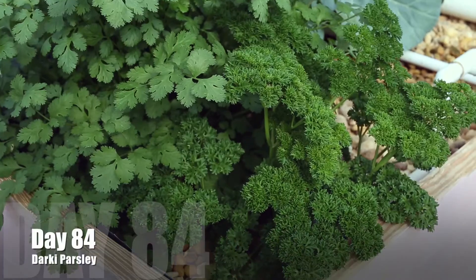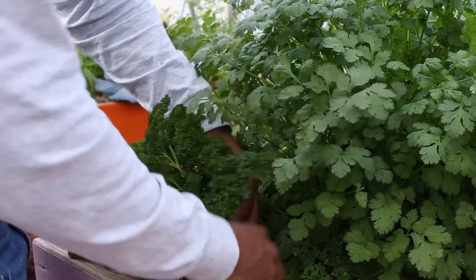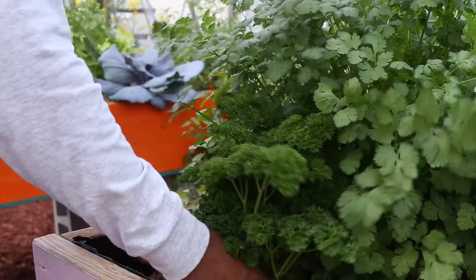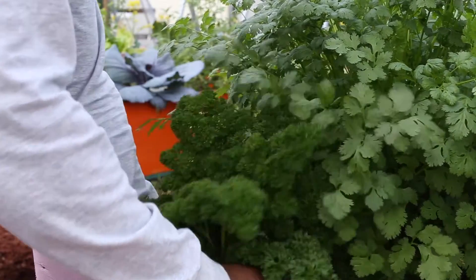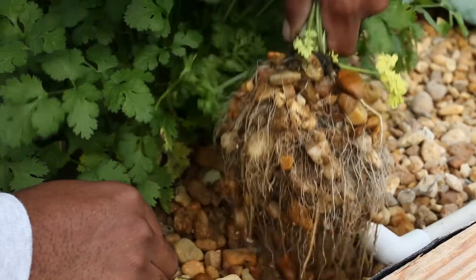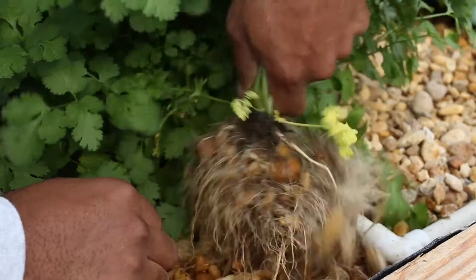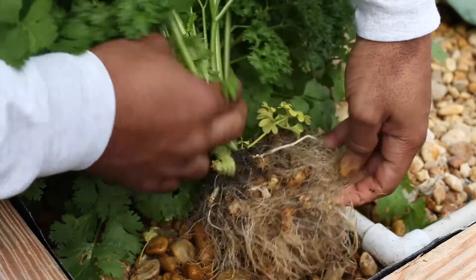We're about two-thirds into this growing. We can finish strong on day 84. Bam — look at that! Full-grown adult, from Simba to Mufasa, just in that matter of time. Plant is looking super healthy. We're just going to pull these roots out of this media bed. Sometimes it's a struggle depending on how large the roots are.